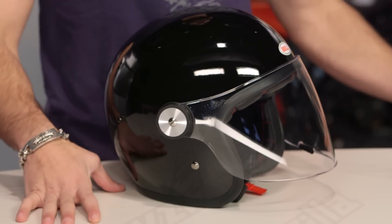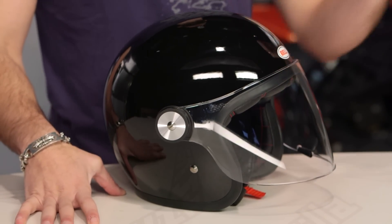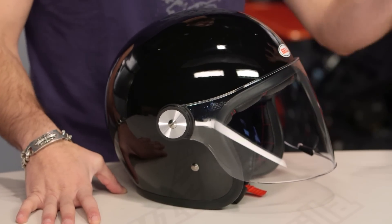If we look at it, this is a very classic, very close Custom 500 shell. What does that mean? DOT, ECE, super lightweight. The Bell Riot all in is going to be 2 pounds, 12 ounces — so extremely light.